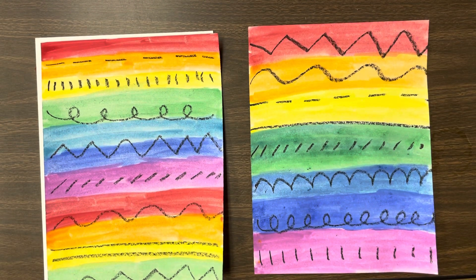Now that we learned all those fun lines, we're going to do a rainbow painting. But before we start with our painting, we have to make our lines.